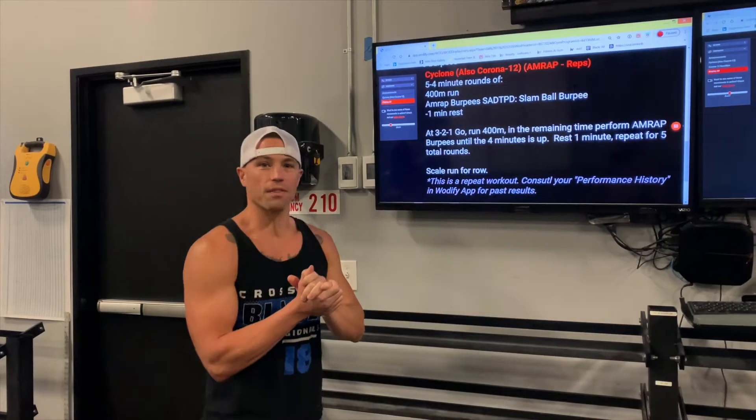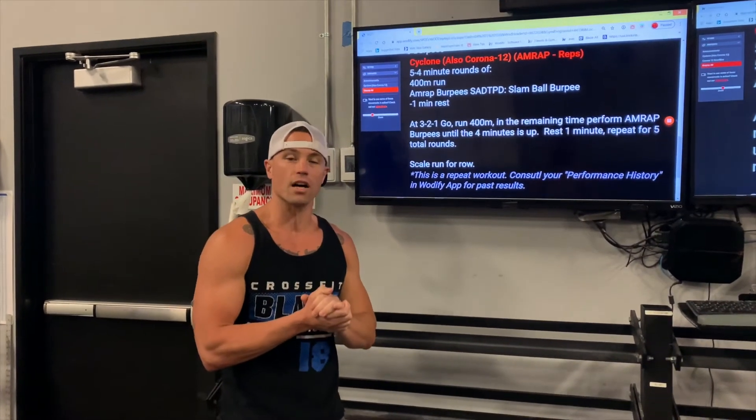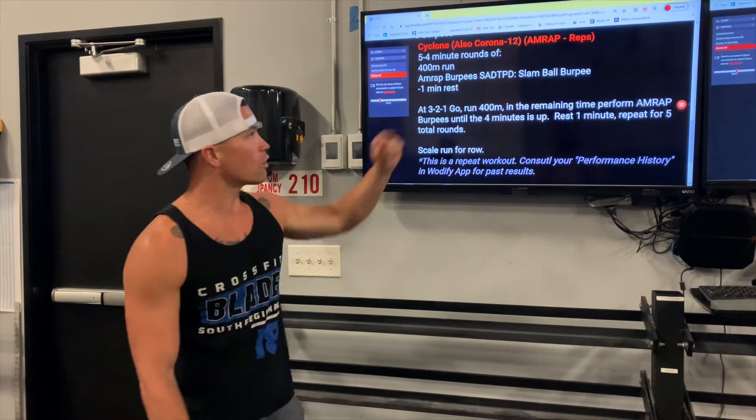Alright guys, coming at you on Thursday with our cardio workout. We just started our virtual Zoom classes — that's awesome, hopefully you can attend this week. Today we've got a repeat workout, it's called Cyclone, it's also called Corona.